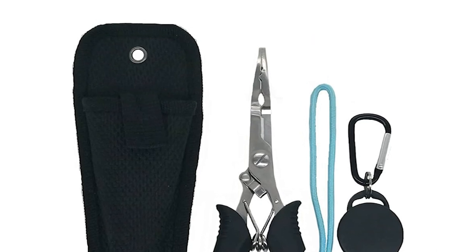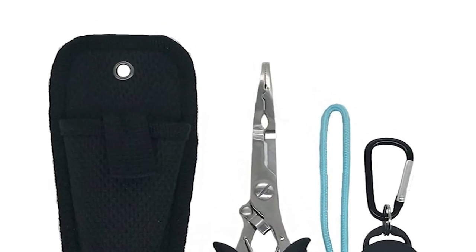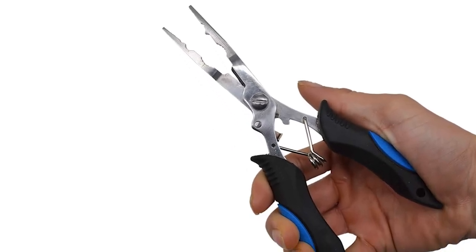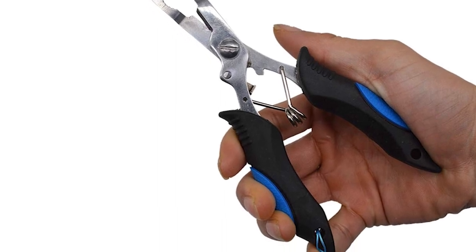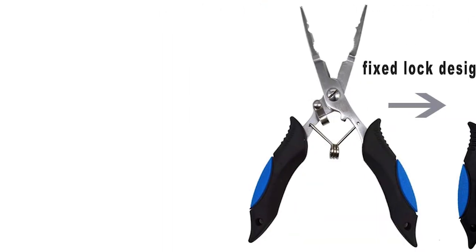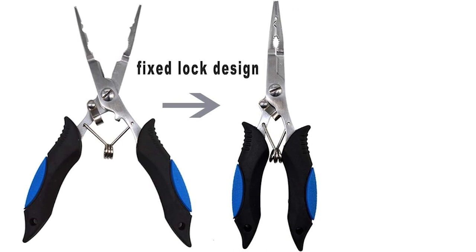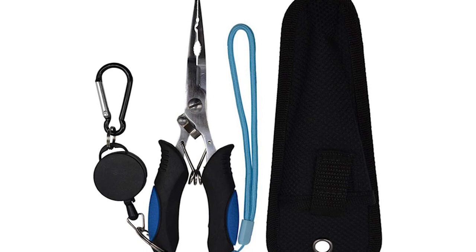Amoygug Fishing Pliers. The Amoygug fishing pliers are constructed with durable stainless steel in a perfect finish, offering exceptional corrosion protection in both freshwater and saltwater. It comes with a small U-shaped hook lock that keeps it in a closed state when not in use. The spring-loaded handle keeps it open freely, making it super easy to use with one hand.